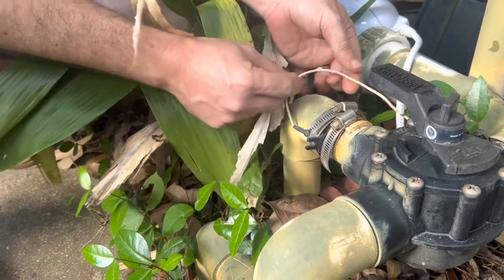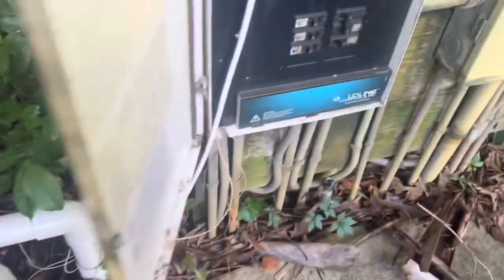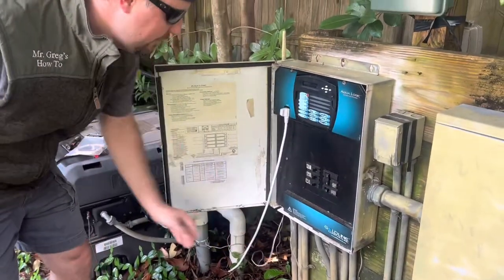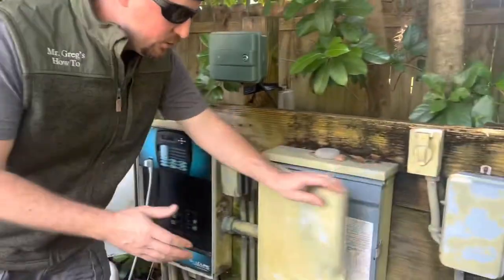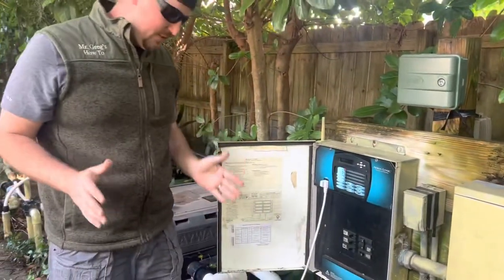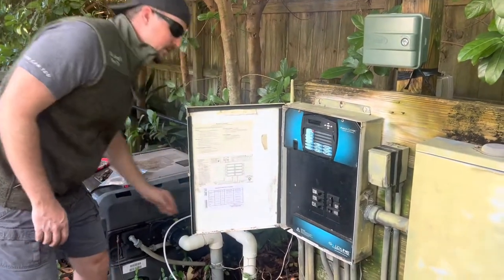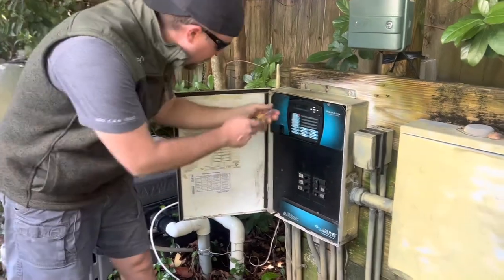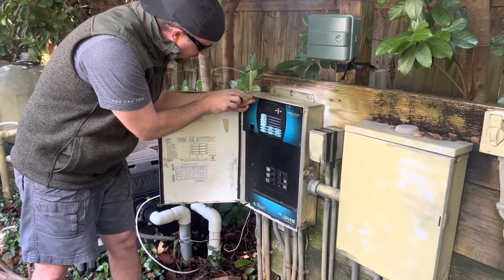Once you find it, you want to find the brown wire that's attached and trace it back. We've already traced it back all the way to our main control panel — it's this wire right here. Now that you've traced it back, you've got to go over and turn off all your power. Make sure you've killed all your power and hit all your circuit breakers — be really, really safe so no one gets shocked because this is high voltage. You're going to unplug your salt cell if you have one, then go ahead and remove the cover panel.